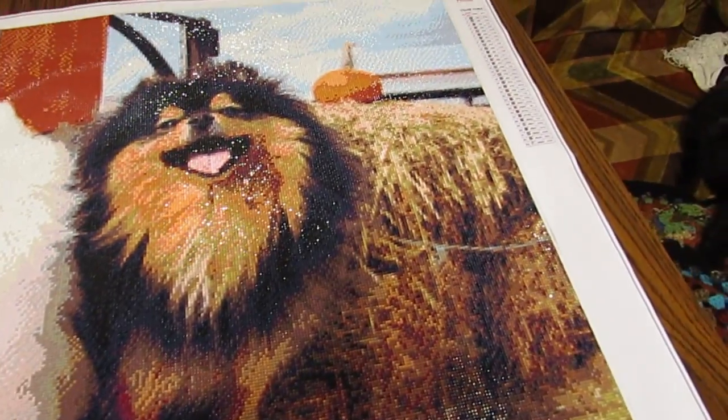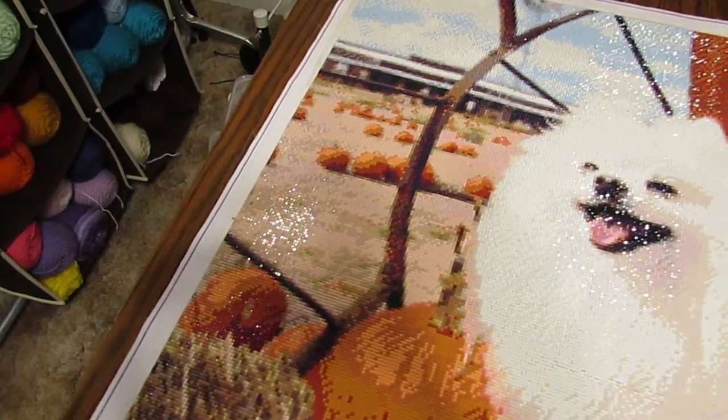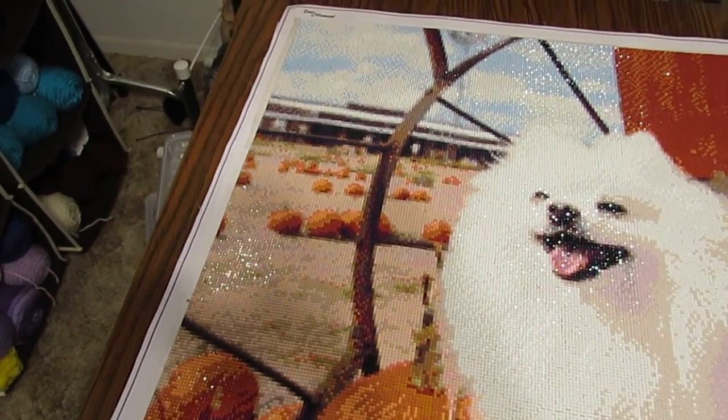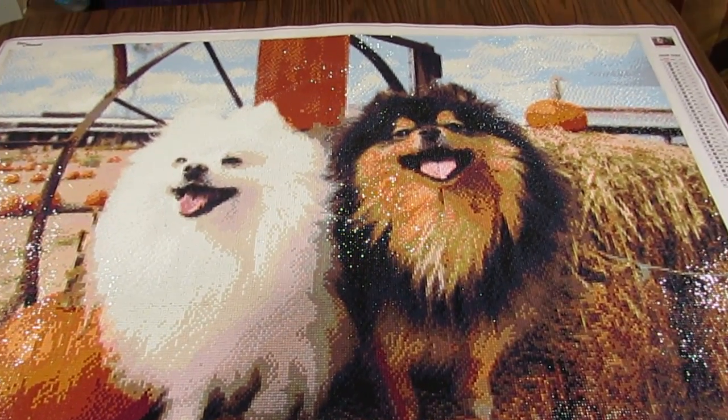Look at all the pumpkins. These are her two dogs — she took the picture. And it was at pumpkin time, of course. She went to like a pumpkin festival or whatever it was. And her dogs just will pose for her. I can't get mine to do anything.